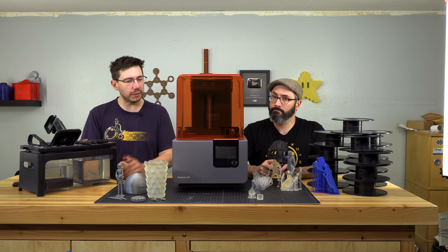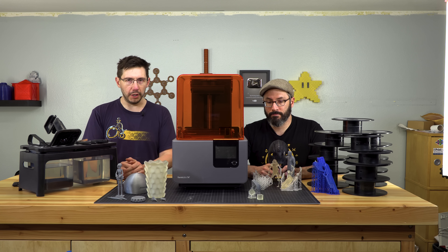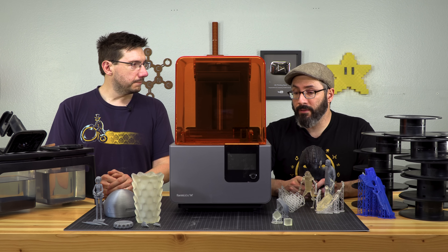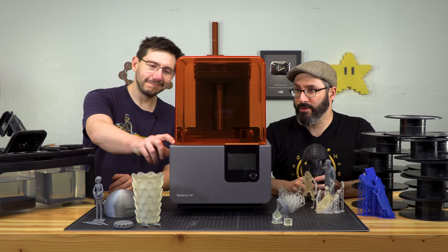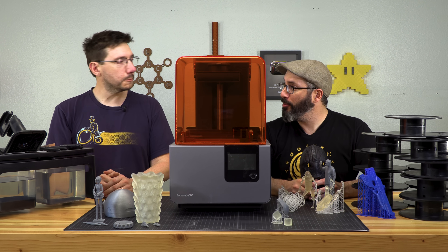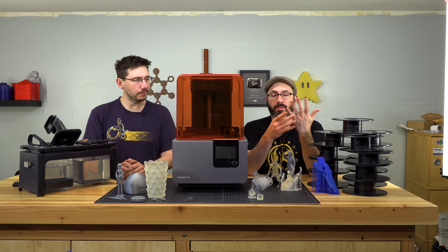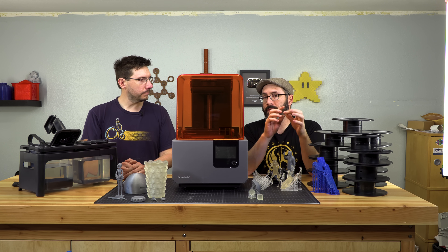The Form 2 will get down to what they say is a 0.05 layer height, or 50 micron, which is fantastic when you need detail. This particular machine I had in my shop for a while so I got to put it through its paces. There are a couple of videos on my channel you might be able to check out — for example, my wedding band, which is pewter. The original of this was printed on the Form 2.